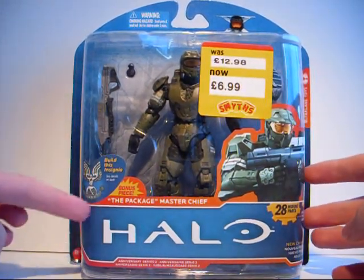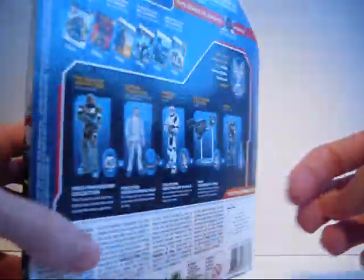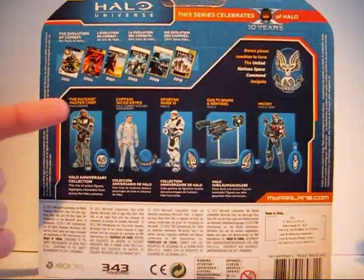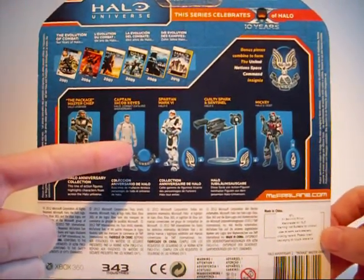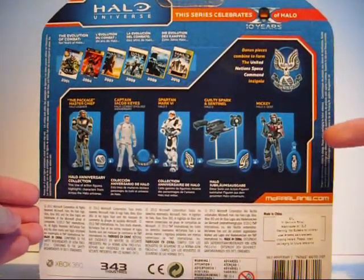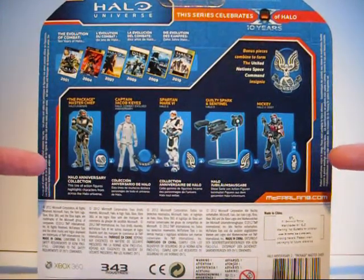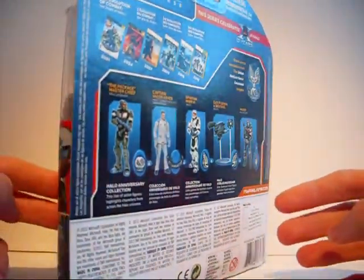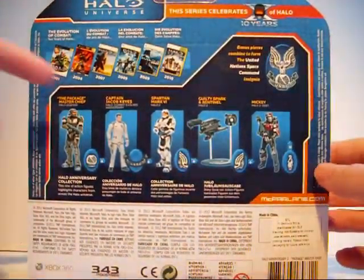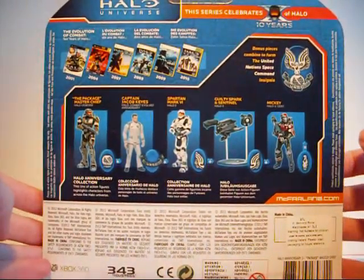There's a note about how you can build the insignia. On the back, we have all the other figures in this range, including Captain Keys, Spartan Mark VI from Halo 2, Guilty Spark and a Sentinel, and ODST Mickey. They also show some of the games up here, including all up to Reach — they don't include Halo 4 because when this came out, Halo 4 hadn't been released yet.